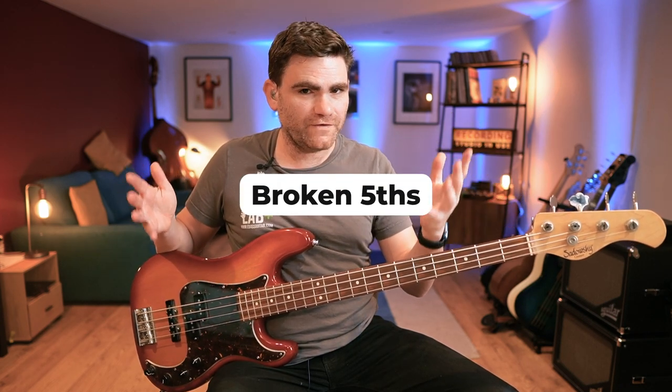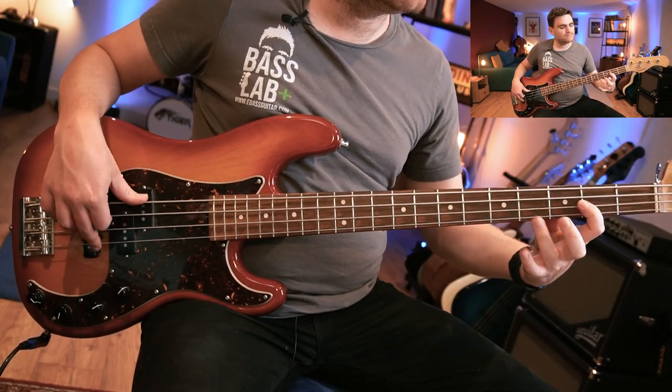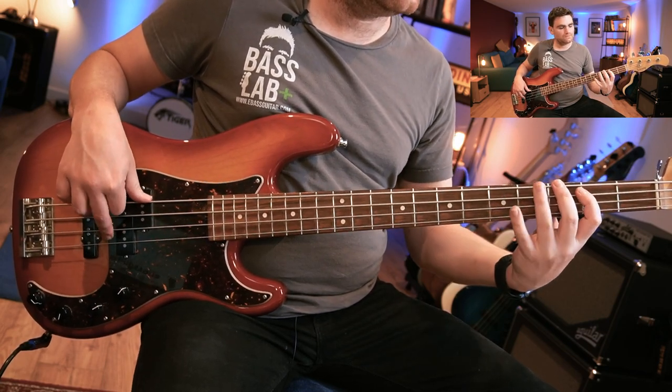One of the exercises inside Fretboard Elevation is called parallel or broken fifths. Playing around with that exercise, I realized that the fifth is a really underused interval which is so powerful and can create some really super cool sounding bass fills — and that's what I'm going to show you inside today's lesson.